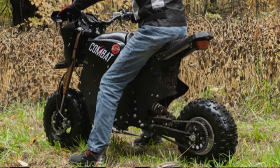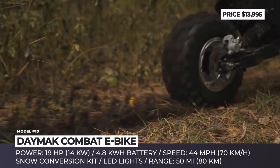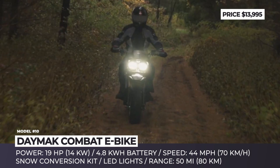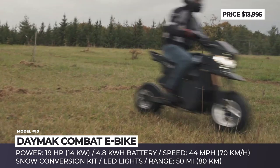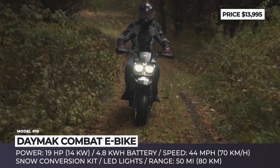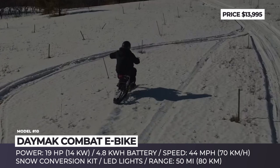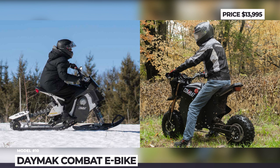Daymac Combat E-Bike. Fat-tire electric motorbikes have been gaining popularity across Canadian wilderness, but Daymac went even further and decided to create a model that allows potential owners to ride in all-weather conditions. As standard, the new Combat E-Bike comes as a typical all-terrain two-wheeler, which relies on a mid-mounted 19-horsepower electric motor, full suspension, and knobby rubber. The snow kit, included in the asking price, allows you to swap the wheels for a snowbike rear track and a front ski. Daymac says the whole conversion will require 60 minutes and a bit of technical expertise. The zero-emission bike is wired to a removable 4.8-kilowatt-hour battery pack, good for 50 miles of range. The top speed is limited to 44 miles per hour, though the company has not mentioned if these numbers are valid for the snow kit.